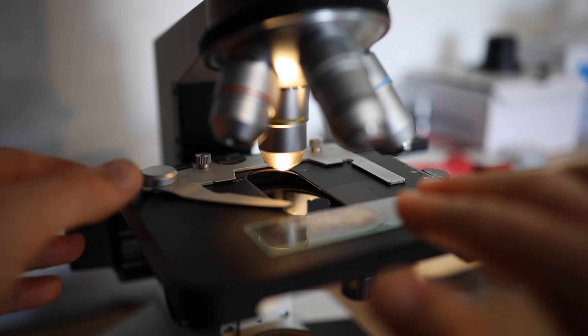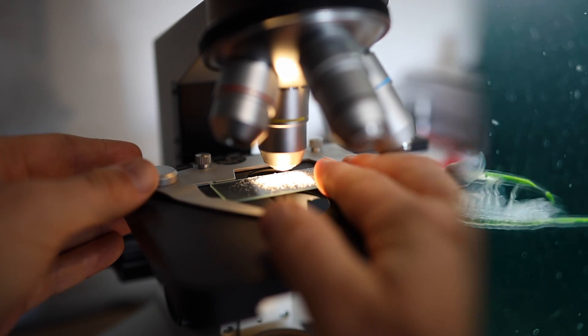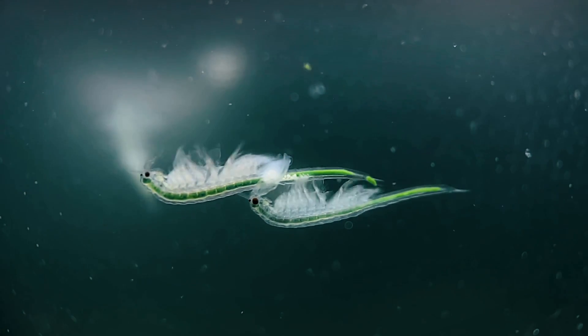What exactly are Sea Monkey Sea Diamonds and how do they work? In this series we're taking a look at every single Sea Monkey pouch under the microscope and testing them out on real Sea Monkeys.